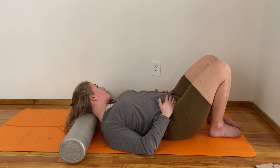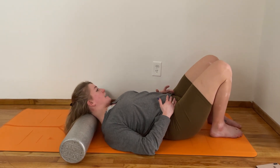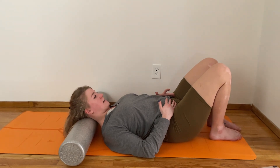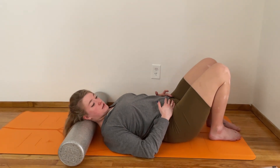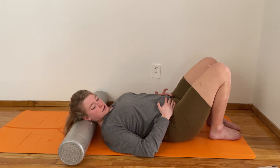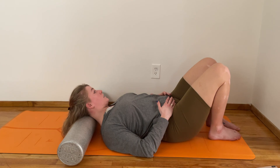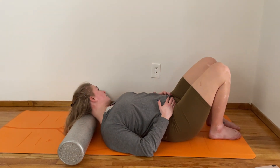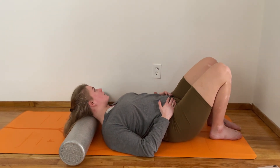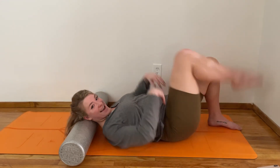This week as we focus on arm work in class, we often tend to feel the work arise in our shoulders and in our necks, especially with the amount of overworking we're all doing on our computers. Maybe a couple times this week after class you come and do this video so that the strength we build in our arms doesn't aggravate us for the next few days.